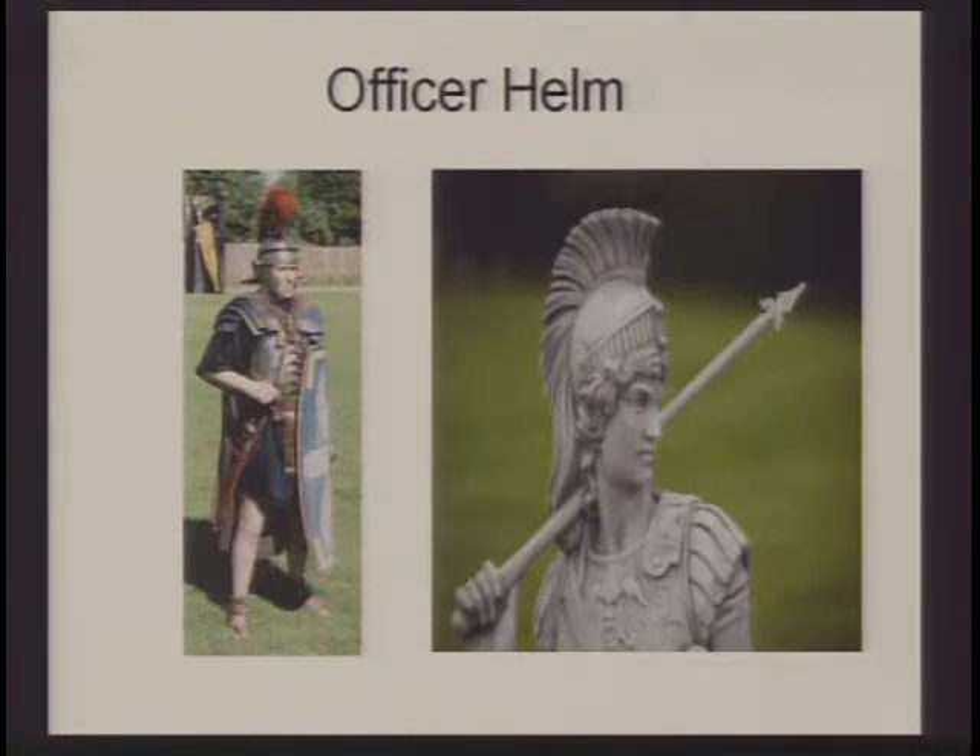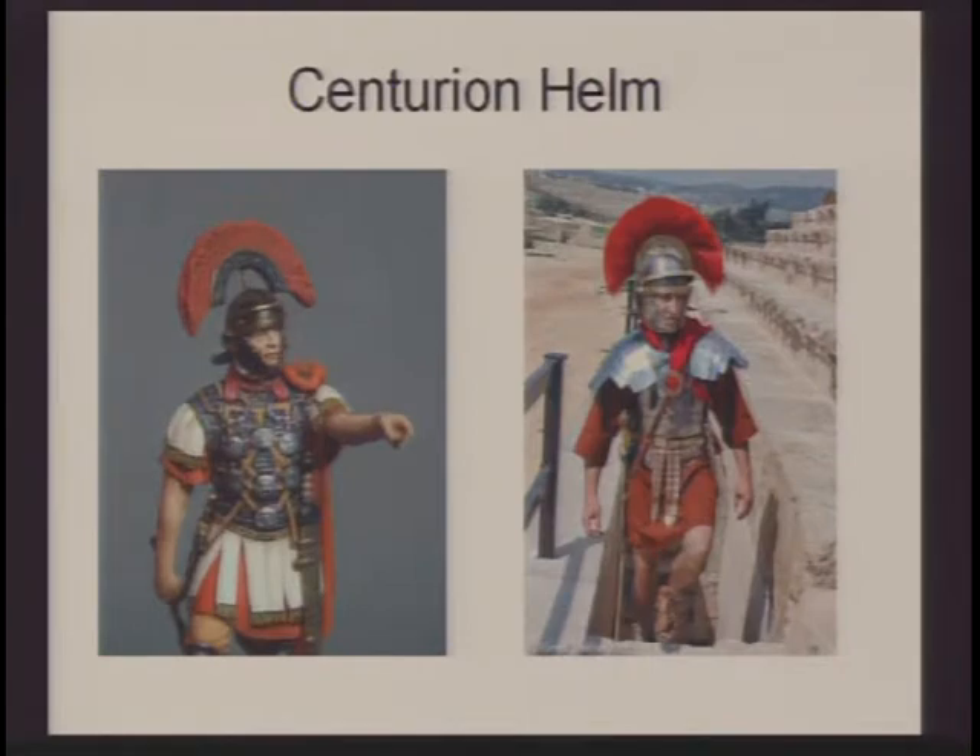The centurions, who were the head officers in charge of the centuries, would often decorate their helmets in a horizontal fashion — almost like a mohawk with their plume — so they could be instantly recognized on the battlefield. You knew who the leader of your century was and could rally behind him. We see the centurion on the left wearing the lorica hamata, and the centurion on the right wearing the lorica segmentata.